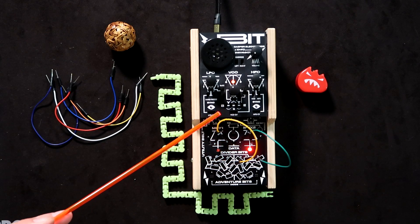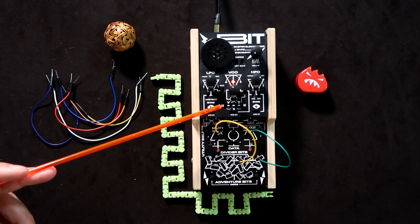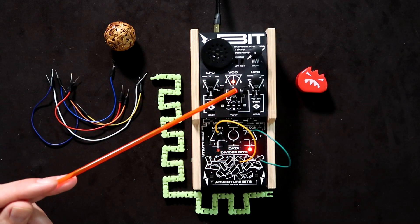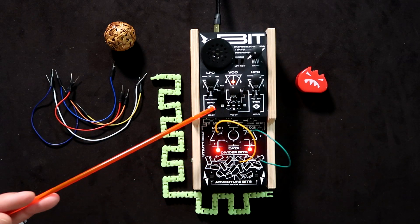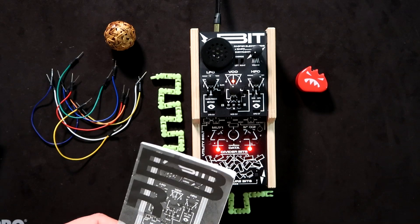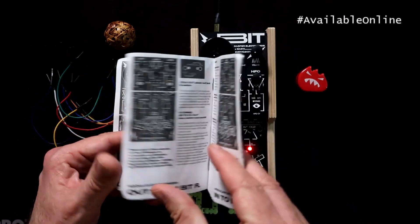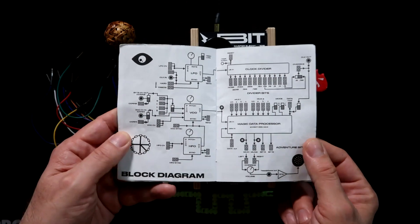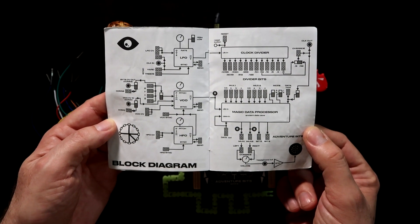Lastly, the byte section has patch points where you can send signals from the clocks or elsewhere, and a step voltage is created from that. It influences the VCO if the switch is set for that, or you can send it to other places — very handy for creating variation. The BitRanger also comes with a really nice manual that is terse and compact but has a lot to it, and at the very end there's a block diagram of the device, which is great for figuring out what's going on.